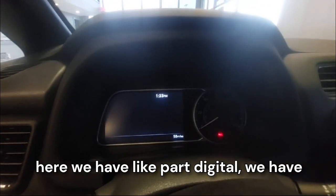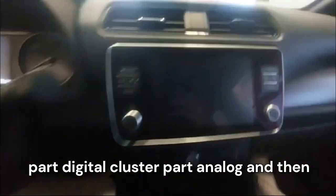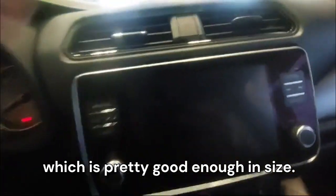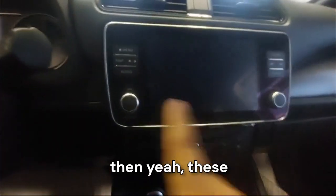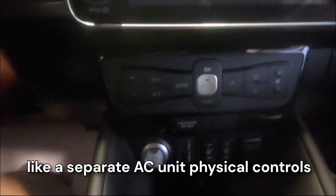Down here we have the charge port opening button and heated steering wheel. We have a part-digital, part-analog cluster. Over here we have an easy-to-use touchscreen which is pretty good in size, hazard lights, AC vents, and then physical buttons for volume and track control.